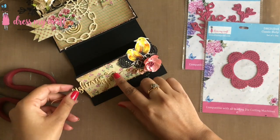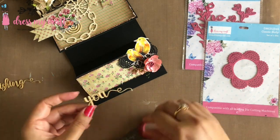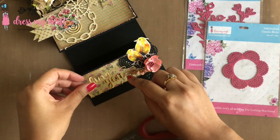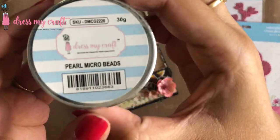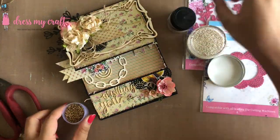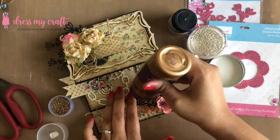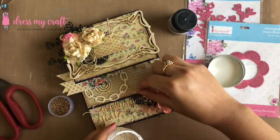I am also adding a chipboard sentiment which says 'Wishing You.' Next I am adhering some micro pearl beads mixed with golden antique beads from Dress My Craft on the bottom right corner of the second card base.